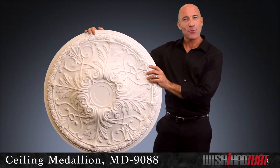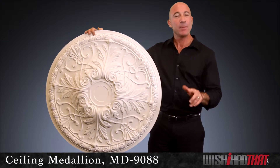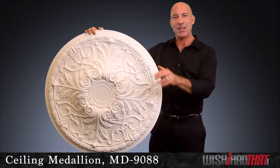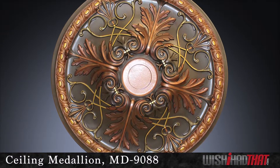This medallion is also pre-primed and ready to paint. You can have a lot of fun picking the color that will best compliment your room's personality. For example, some of our customers really go the extra mile by adorning their medallions with an antique finish.